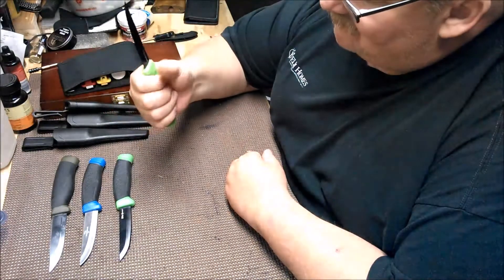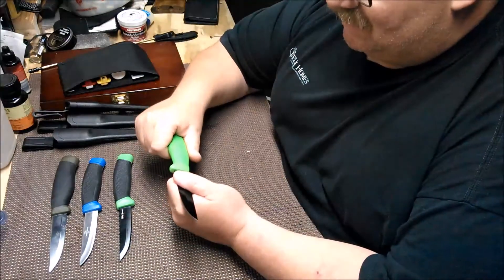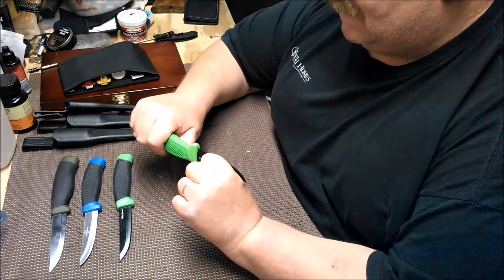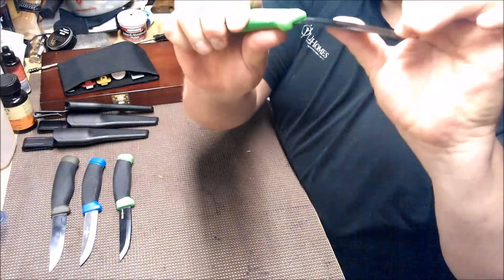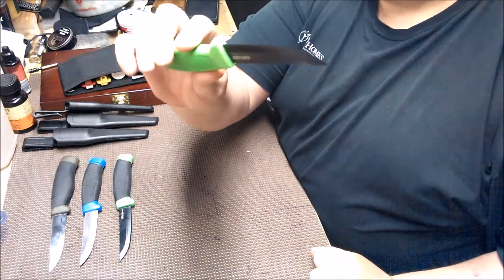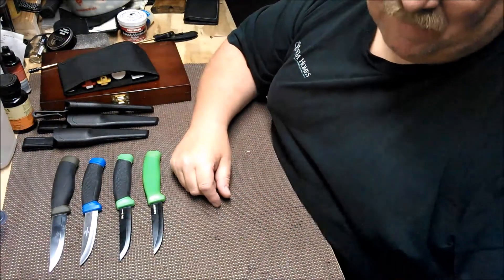The handles are all really similar; this one seems to have a slightly longer handle. I'm assuming these are not full tang knives but I can't tell where the tang stops. They'll flex but they spring right back.